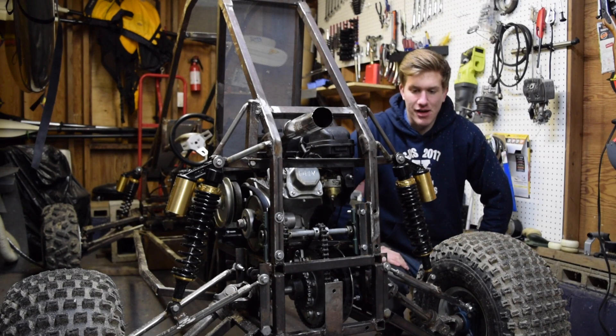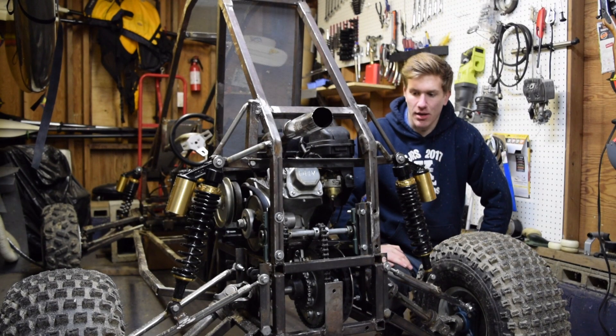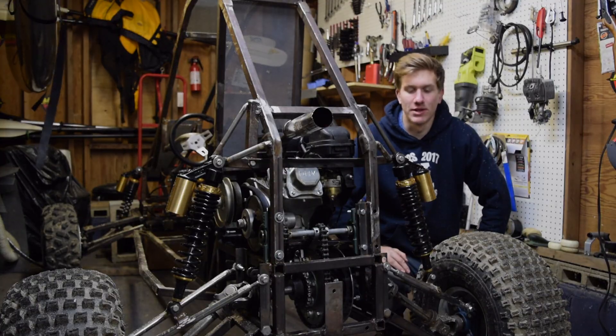Hey guys, welcome back to another video. Today we're going to be going over how I designed and built my rear differential.